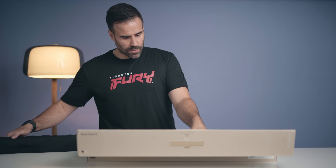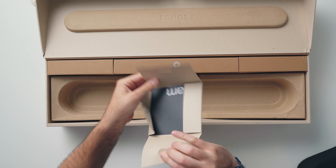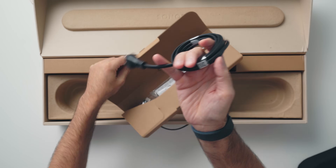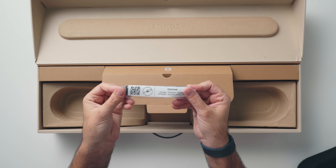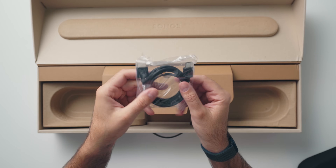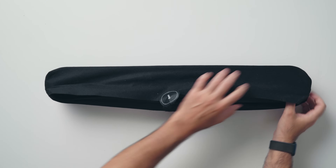Inside the box you get some Sonos paperwork — their 'let's get started' guide. Just like the previous version you get the standard power cord. The good news is that if you order the white version of the Sonos Beam Gen 2 it's going to be a white cord. In the previous model it came with a black cord and a lot of people just didn't like that. It also comes with the HDMI to optical connector and the HDMI cable.